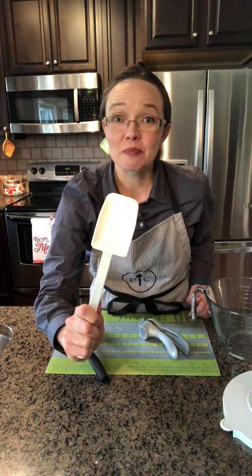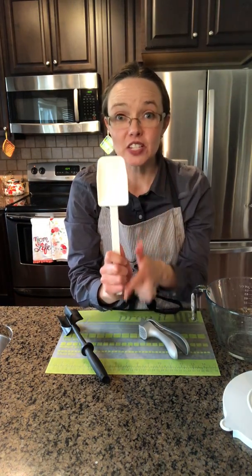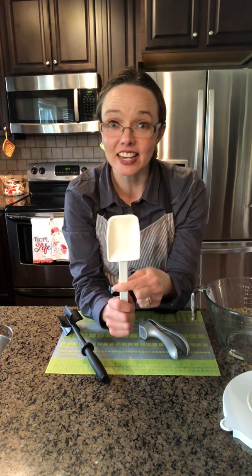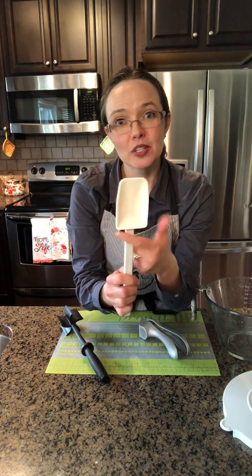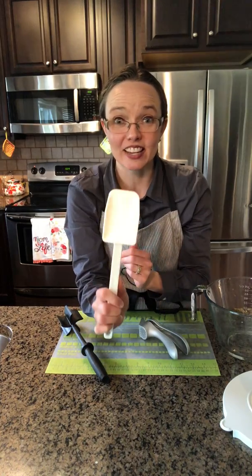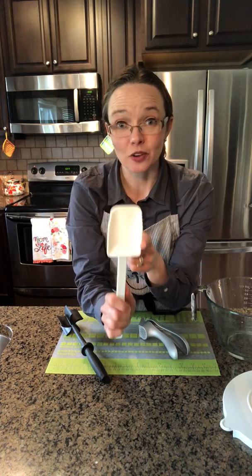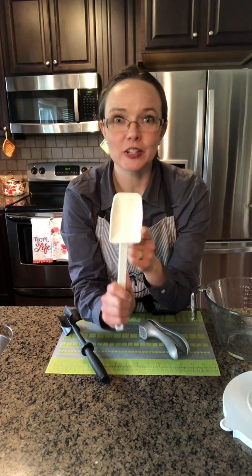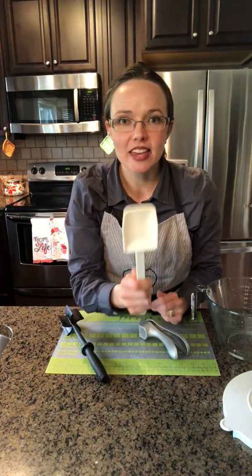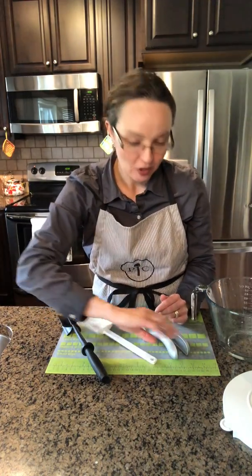This is our small scraper, and it's part of our scraper collection. There are two things that I love about our scrapers. First, they are all one piece, so the silicone head is fused to the nylon handle and you're not going to get food stuck at the top of the handle or up inside the head. It's also heat resistant — the silicone head is heat resistant to 650 degrees, so you can use these scrapers confidently on your stovetop in your hot pans and it's not going to melt.